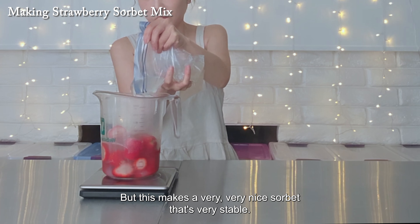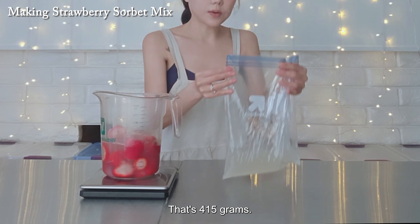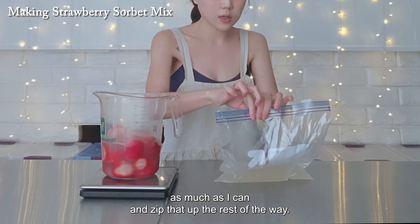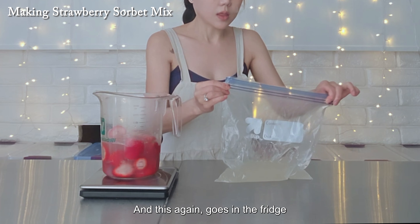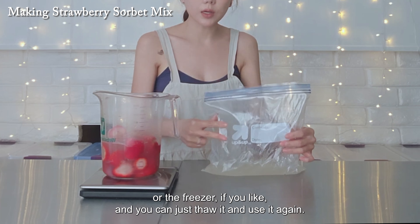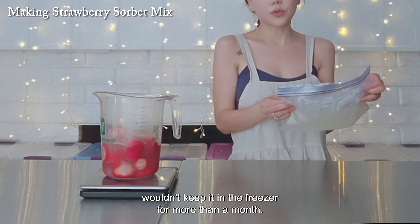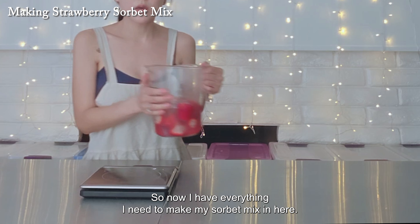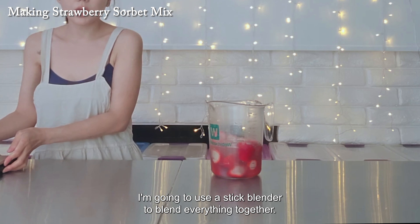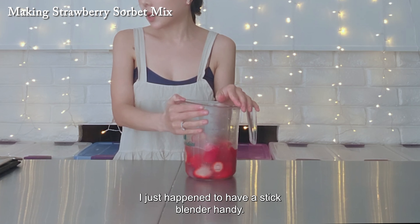I'm also going to be using frozen strawberries, and that will bring this temperature down a lot as well. If you're using fresh strawberries, you would need this at 40 degrees — again, only if you were using a canister-type ice cream maker and making this today. If you were making this for tomorrow, you'd be fine putting everything in the fridge. You can see this is starting to thicken more — starting to become less liquidy and more thick. I'm pretty happy with the temperature; I'm going to let this sit while I go get my strawberries, lemon juice, and water.